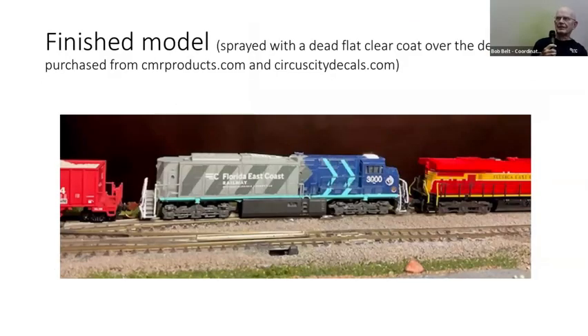And there it is, finished with the trucks on it and everything else on one of my T-track modules. The decals for the 3000 and the cab number came from CMR Products, and the Florida East Coast lettering is from Circuit City Decals.